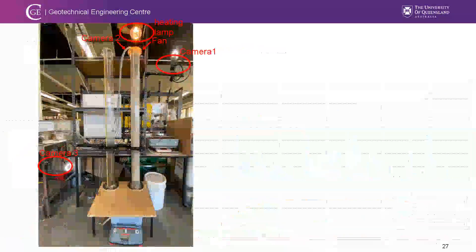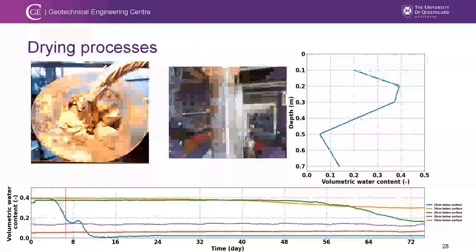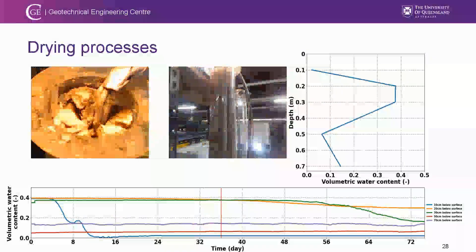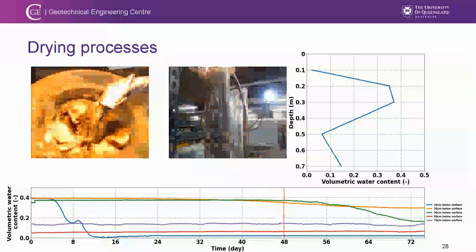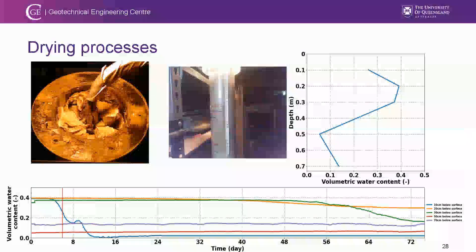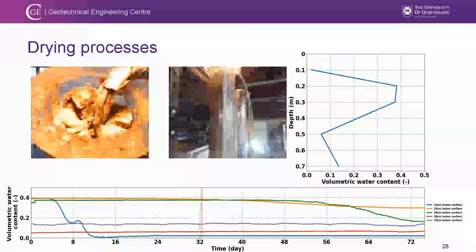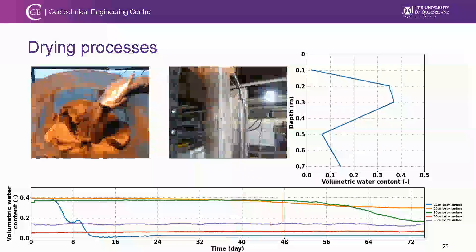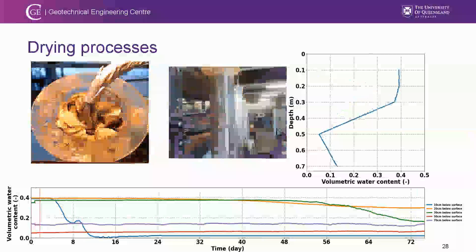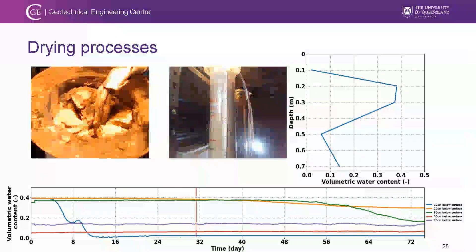For the drying process, we removed the tank and applied a heat lamp and fan to observe drying. Cracks form near the surface and moisture sensors show drying over depth. Even after 72 days of continuous drying, significant moisture remains within the soil ready to support vegetation. The key message is that e-watering is not only stored in the surface water pond — the underlying soil acts as a second reservoir occupying a significant amount of e-watering to re-nourish vegetation in the long run.